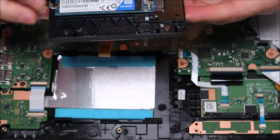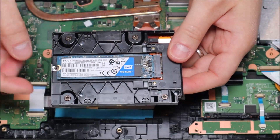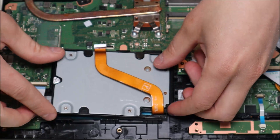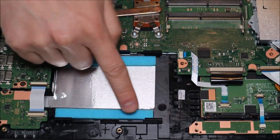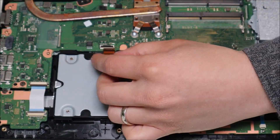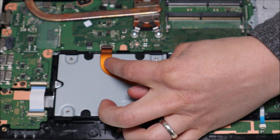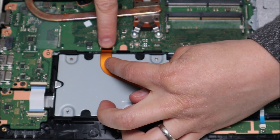Once the clip is up, slide the ribbon cable out and this frees up the solid state drive box. If you were replacing your solid state drive, you'd pull this out, put your new one in, and it's as simple as that. It's not fastened down — it's cushioned on the sides so it kind of squeezes in and nestles in there. Then you take your ribbon cable, slide it back into that port, and push the clip down to fasten the cable in. Be very careful not to damage the black clip; it may take a few tries if you're not used to it.